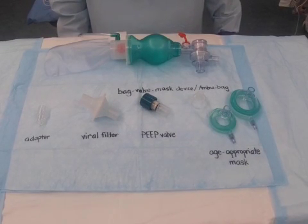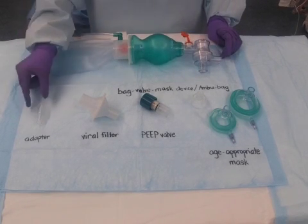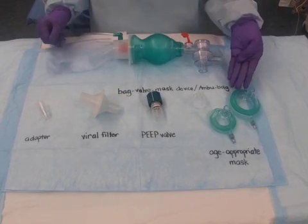To assemble, you will need a self-inflating bag, an adapter, a viral filter, a peep valve, and an age-appropriate mask.